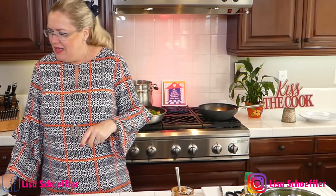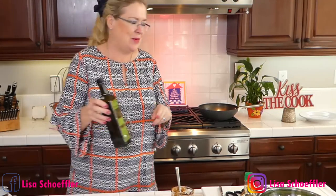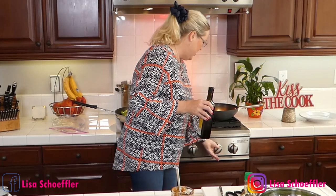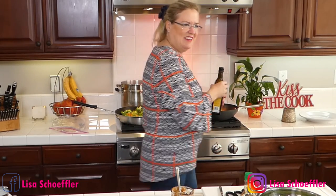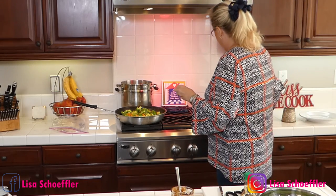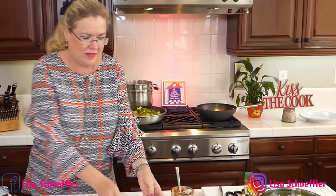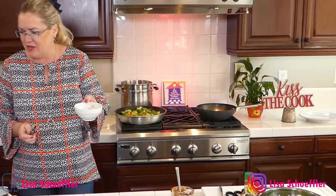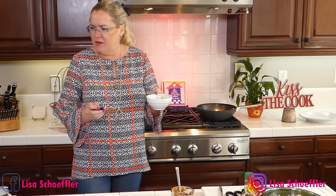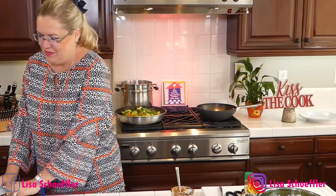Now I'm going to start our green beans. I put a little bit of oil in the wok — just a splash — and I'm going to start with a little ginger in that too. Get the ginger in and let it start to sauté.